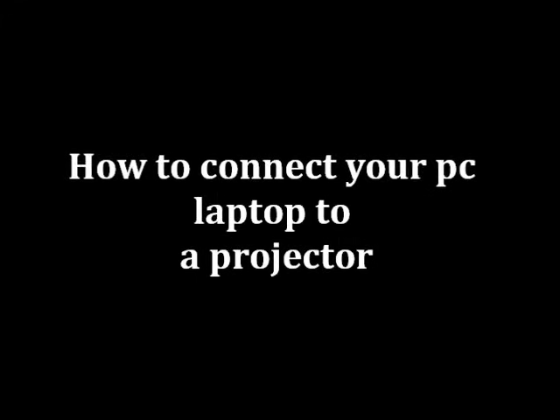Hi, today I will be showing you how to connect your PC laptop to a projector.